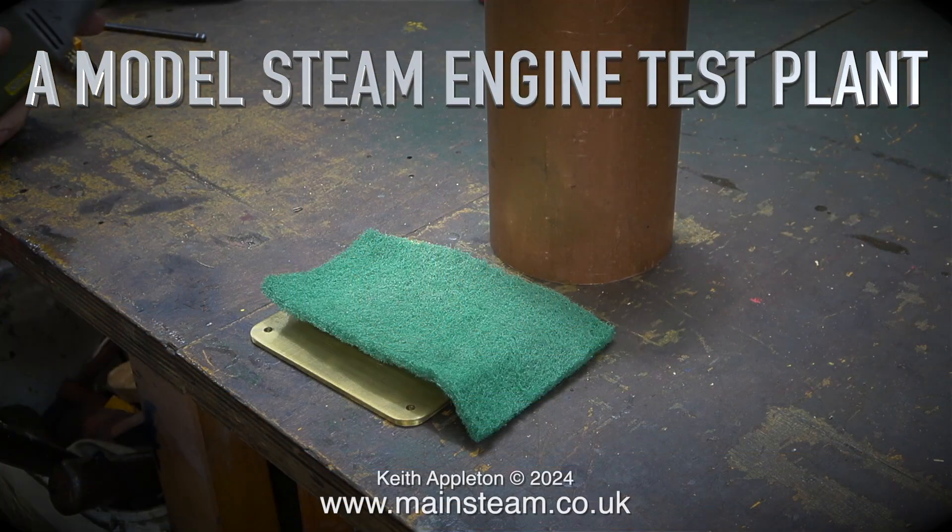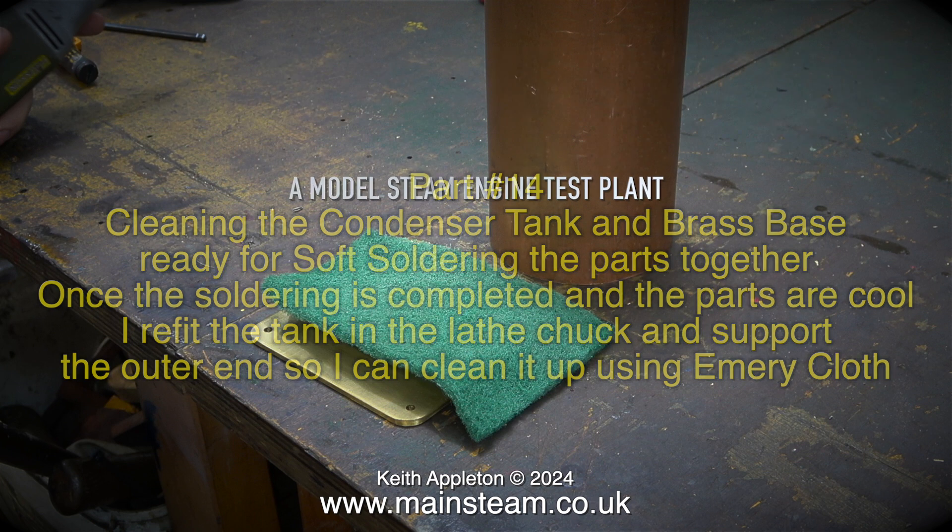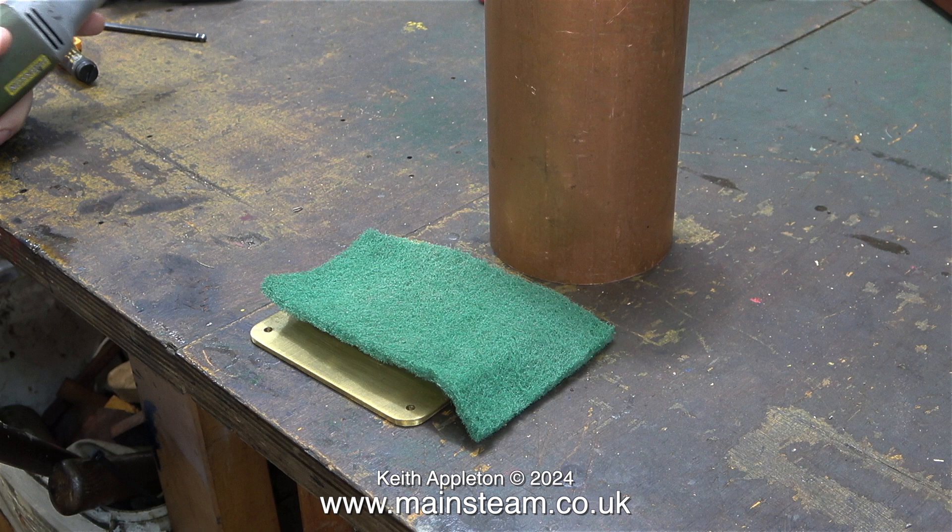A model steam engine test plant, part 14. Cleaning the condenser tank and brass base ready for soft soldering the parts together. Once the soldering is completed and the parts are cool, I refit the tank in the lathe chuck and support the outer end so I can clean it up using emery cloth. In the same way as I made the water tank, it is vital that all the parts you are soldering are extremely clean.